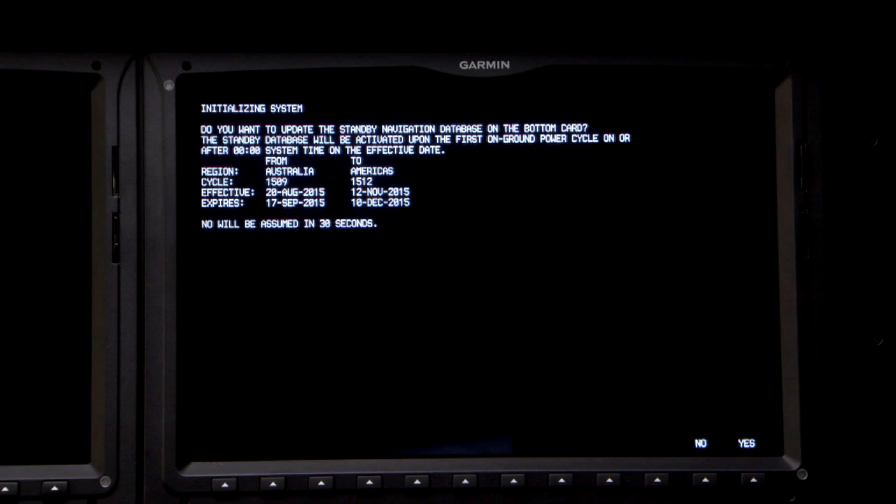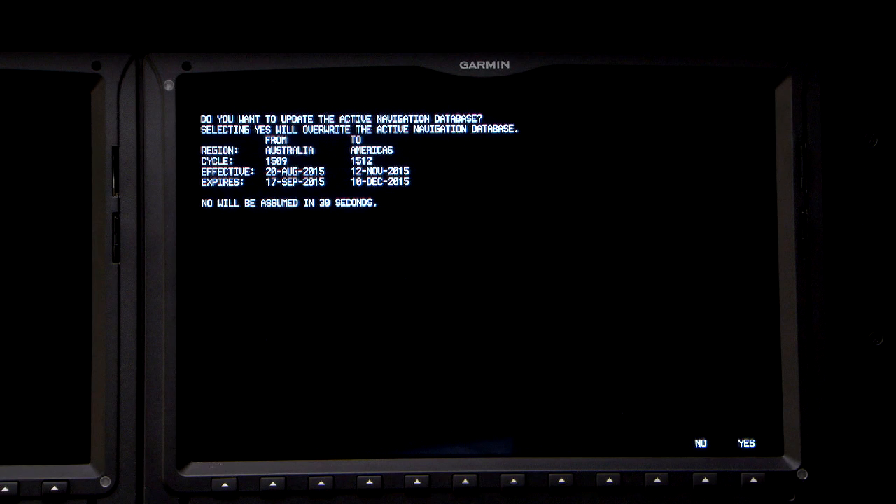Apply power to the PFD2. Next, the system will prompt the user to update the standby nav database. Answer yes — it's the number 12 soft key. Then the system will prompt the user to update the active nav database location, and the answer is yes, the number 12 soft key.